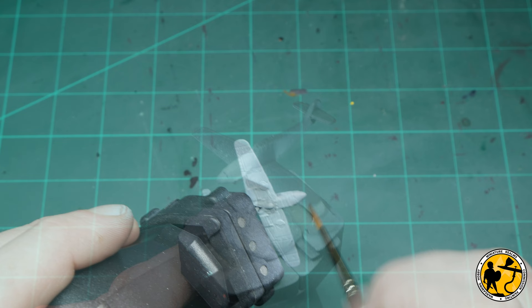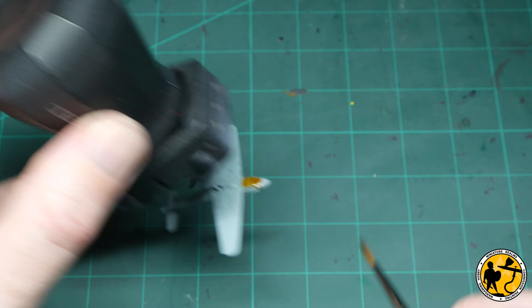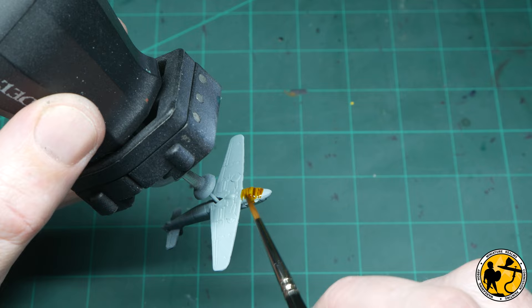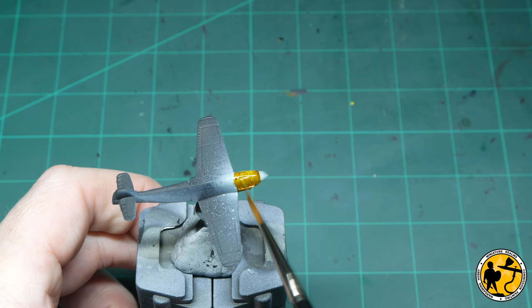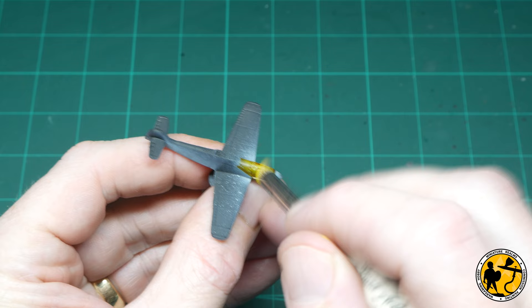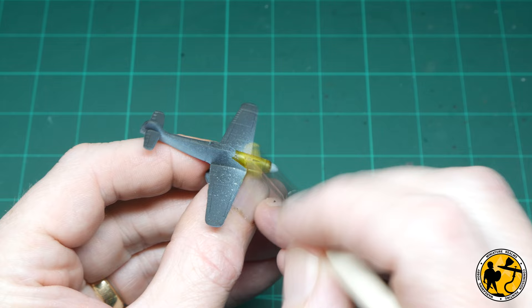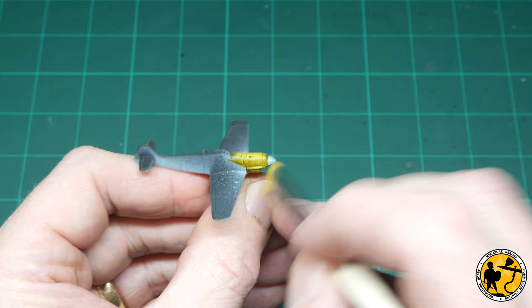Next up, a bit of contrast — it goes over lighter colours very well. I'm using Contrast Nazdreg yellow. If you don't have contrast paint, any mid-tone yellow will be fine. I am going to highlight this slightly afterwards, but that's pretty much the only colour I highlight on the whole plane. Being a contrast it does run into the panel lines and markings a little bit, which shows up some of the detail. Now I'm using Citadel layer Phalanx yellow and dry brushing it on the tip as the highlight. The reason I'm dry brushing now is I can be as messy as I want and don't need to worry about it getting on any of the colours on the plane.